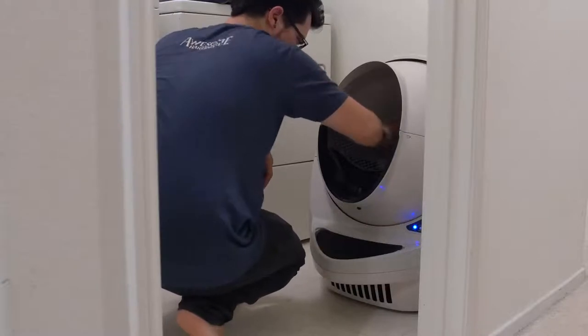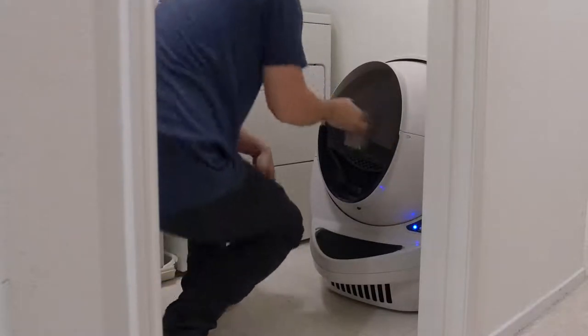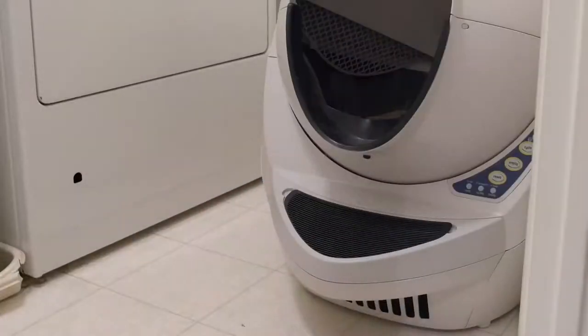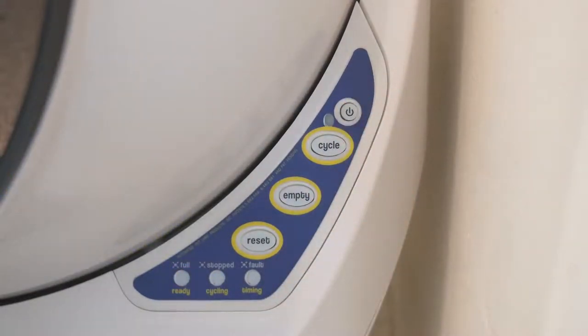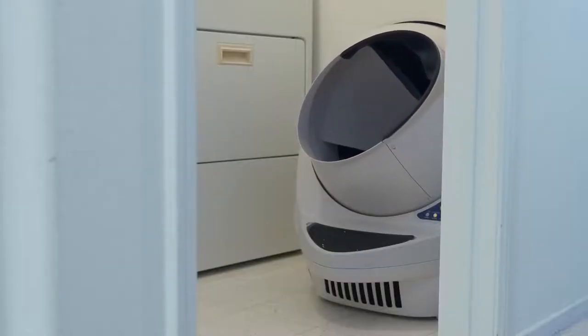After we filled up the litter bed with fresh litter, we actually took a scoop of their old used litter — I know it sounds gross — and sprinkled it on top just to familiarize them with the scent, so when they stick their head in and sniff around, they recognize it. We also took a bottle of sprayable catnip and lightly sprayed the litter mat in front of the globe to introduce a familiar pleasant scent and keep them from being too intimidated. Another pro tip from the manual was to leave the unit powered off for the first couple of days, just to get the cats used to it as a regular litter box before introducing the sounds and movements of the cleaning cycle.